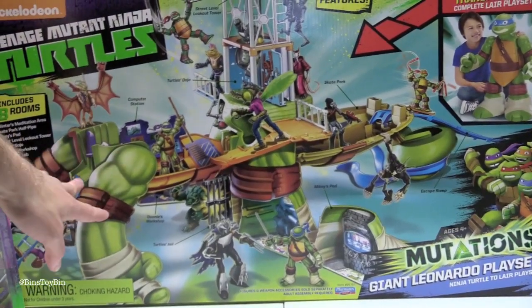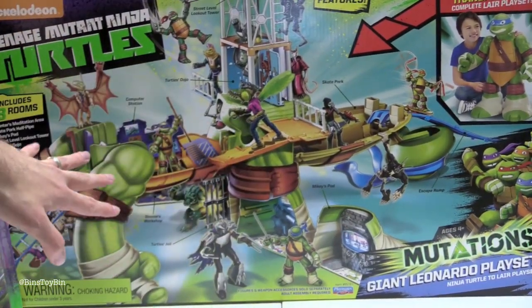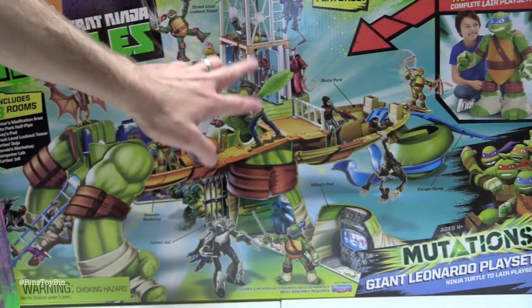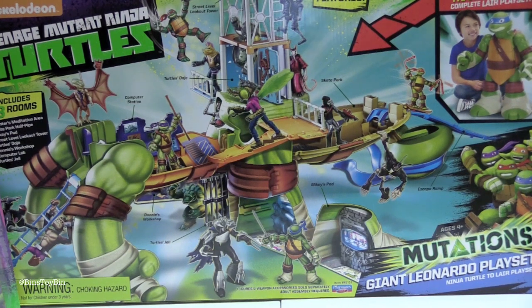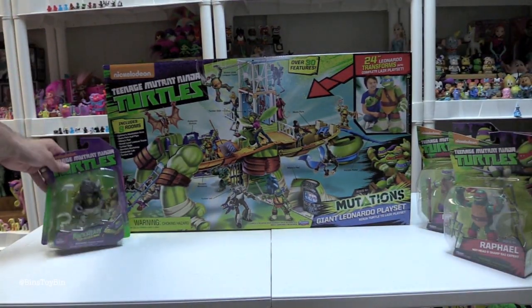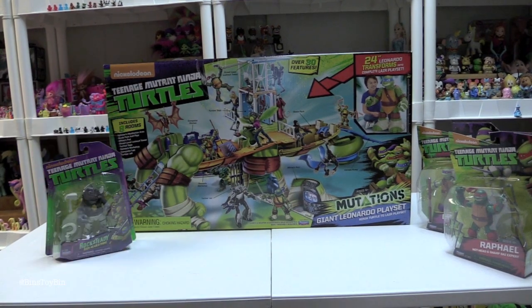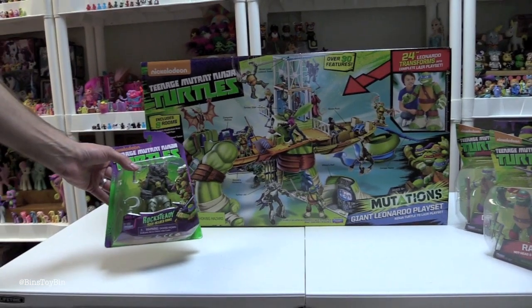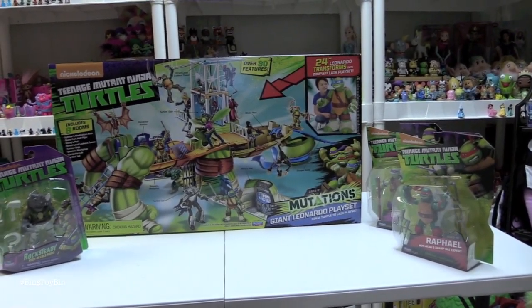You can see how his shell opens and these are going to be like legs of a table, and this pops up. It looks like there's an elevator and you can fit all the action figures in it. Playmates also sent along a couple of action figures so we didn't have to open up ours. I have some of these turtles but I haven't opened them — I have them hanging on the wall. So we have Rocksteady and we also have Raph and Donnie.